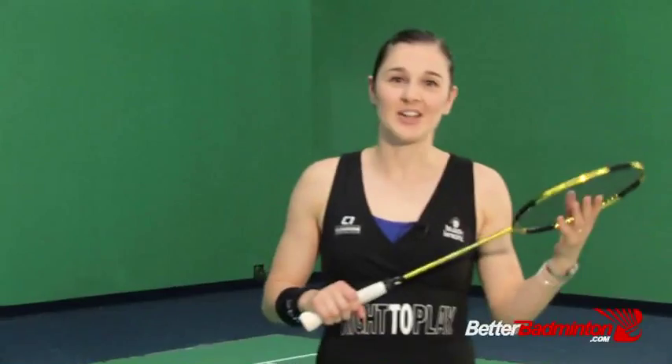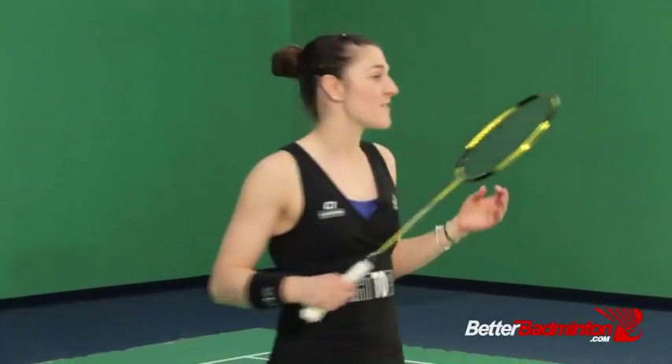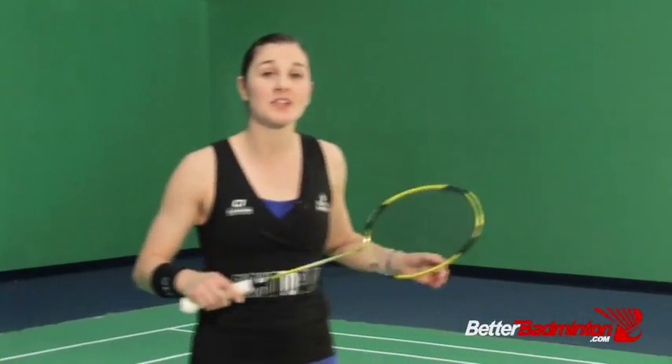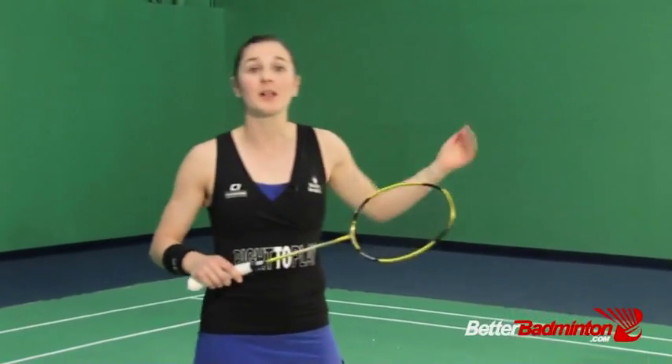Hi, Anna here. Today we've got a fun session focusing on the backhand frontcourt offense footwork following up for the reply of a straight net shot back.